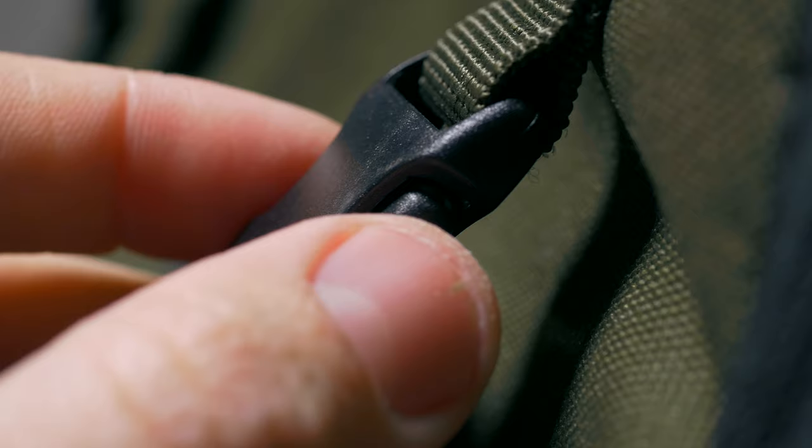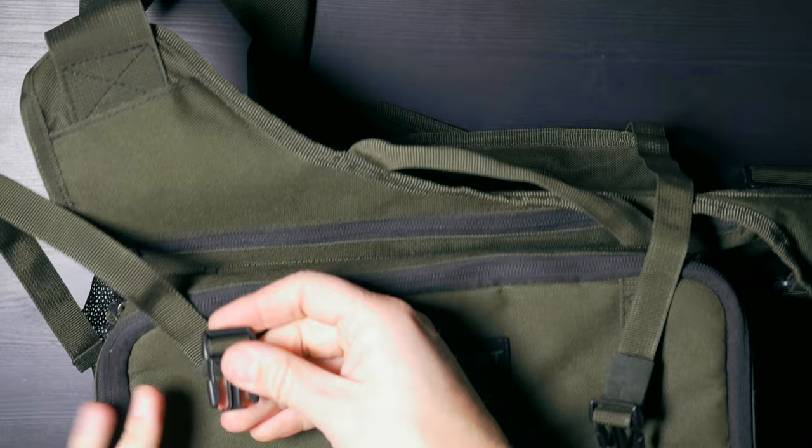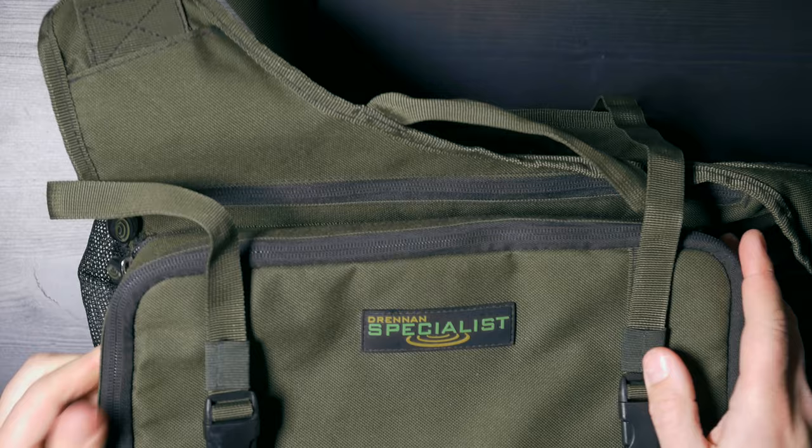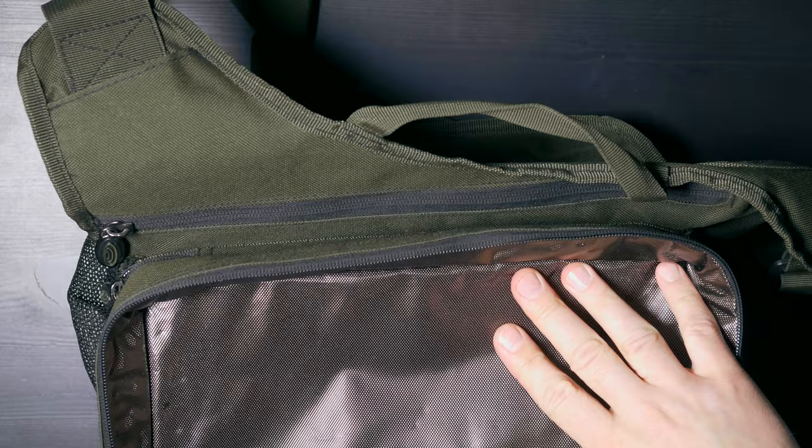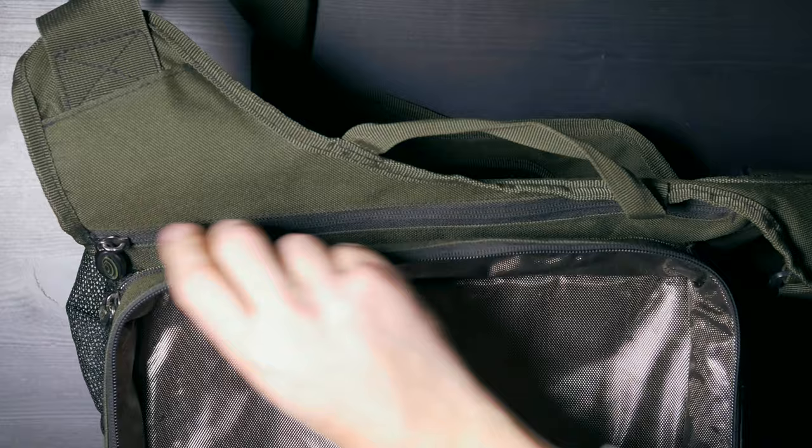We also have two clips here. This area can be used to put your jacket on — a waterproof jacket maybe — so you would be able to use it if the rain would start. Then we have one pocket here which is lined with foil, so it can be used as a cool bag, and it was actually designed to be used as a cool bag.